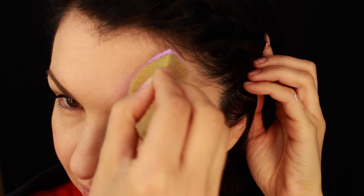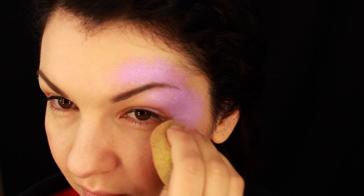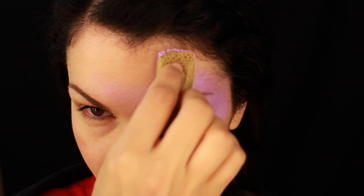Hi guys, this is Olga, welcome back to my YouTube channel. I'm starting a new series of face painting tutorials — I'm going to do some videos for beginners. Today I'm going to show you how to paint this beautiful, bright, and very easy flower fairy mask.